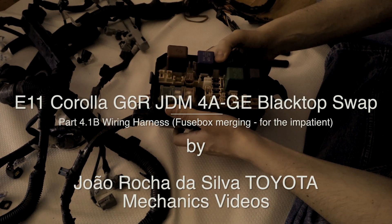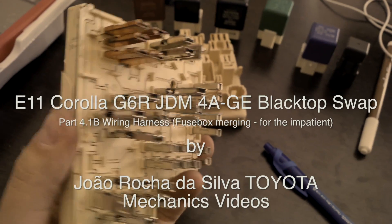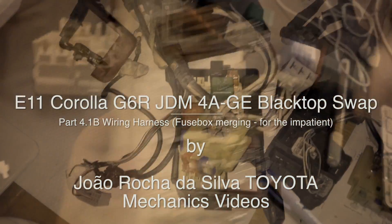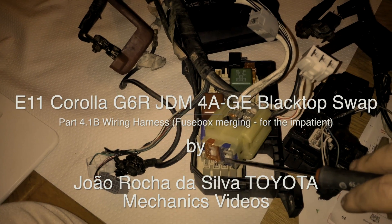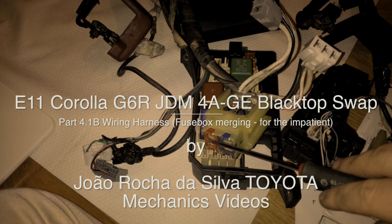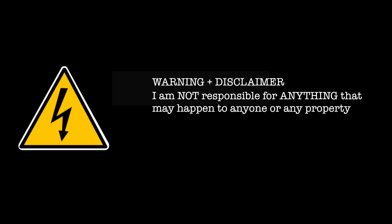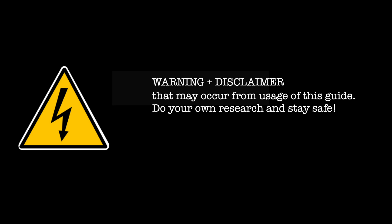Here is a short version of the video I made for the 4AGE 4AFE fuse box merging. It only shows the final results and the mappings of each of the wires between the fuse boxes. I recommend that you watch the more detailed video if you are curious, or if you want to be sure of the processes I have followed — you may learn some things that are generalizable to other situations.